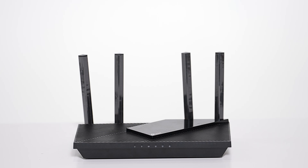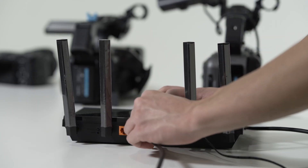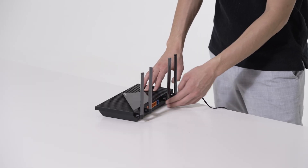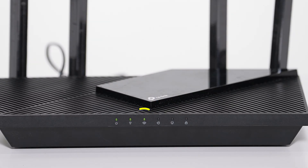Next we'll set up our Wi-Fi router. The router is required to connect multiple cameras to the app. Press the ON button on the router, usually a small circle on the back panel. Wait for the Wi-Fi indicator light on the front panel to turn green. Your Wi-Fi router should now be ready for Ethernet and Wi-Fi pairing.